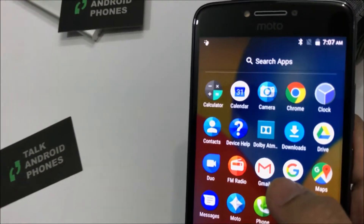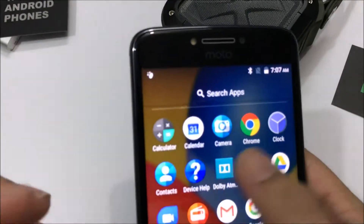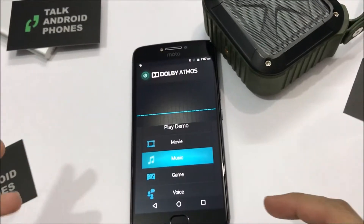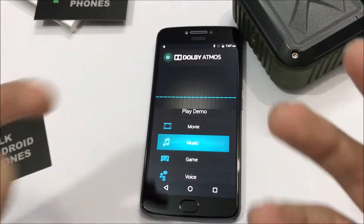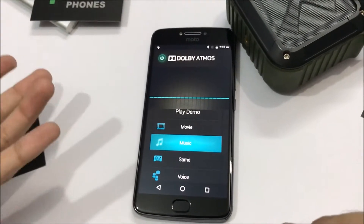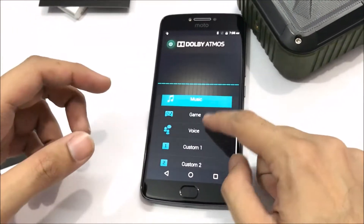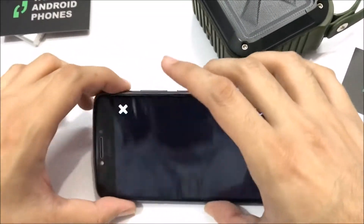One of the major features is Dolby Atmos. It basically enhances any sound — whether you're watching YouTube or have headphones connected. You have different presets and options as well. Let's play the demo.